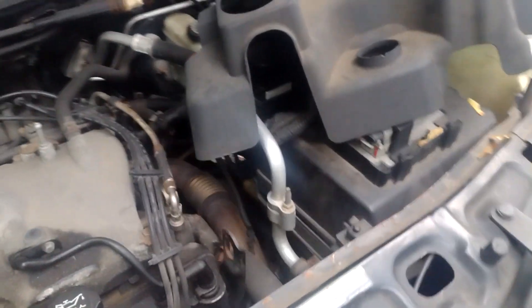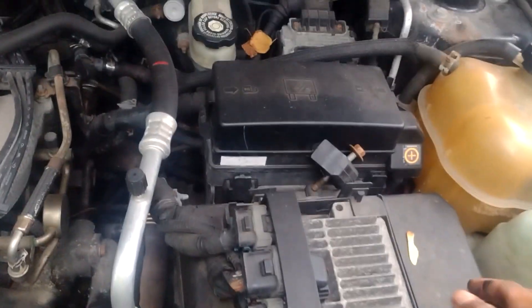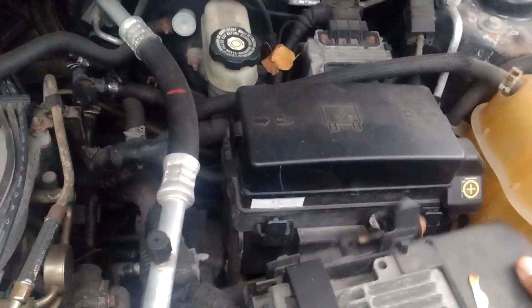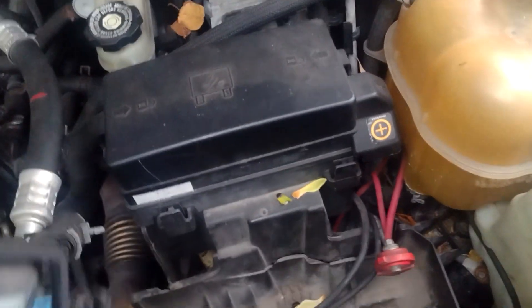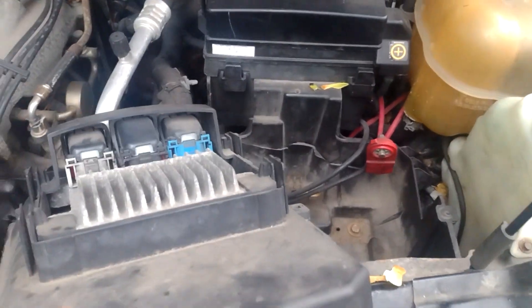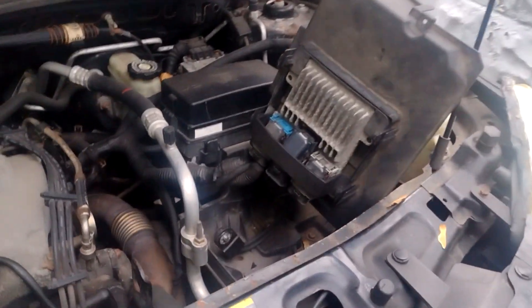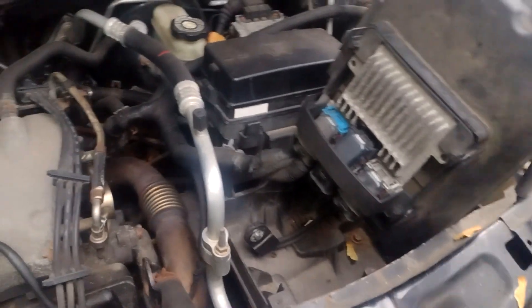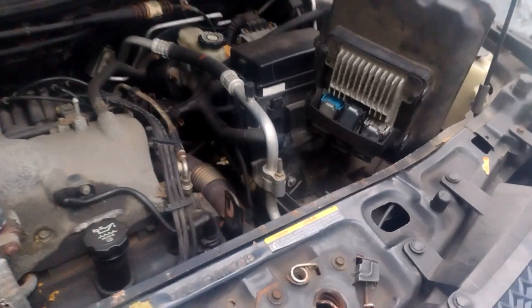Then I'm going to disconnect the battery terminal. I already started loosening bolts. Oh — I already took the battery out, so we don't have to do that step. Next I would disconnect the negative cable on the battery, but I forgot I've already taken ours out completely because we're replacing the battery in the alternator.